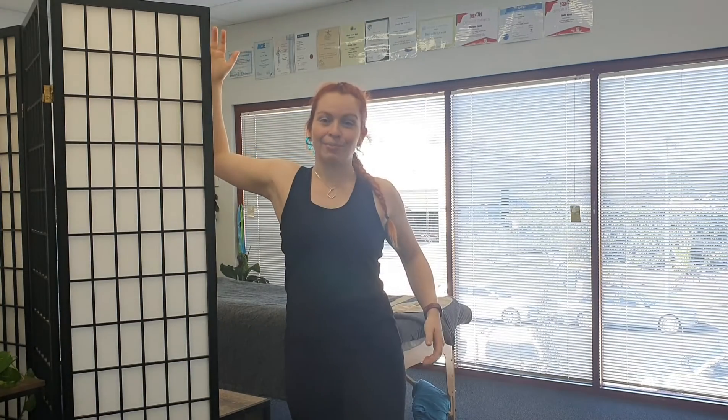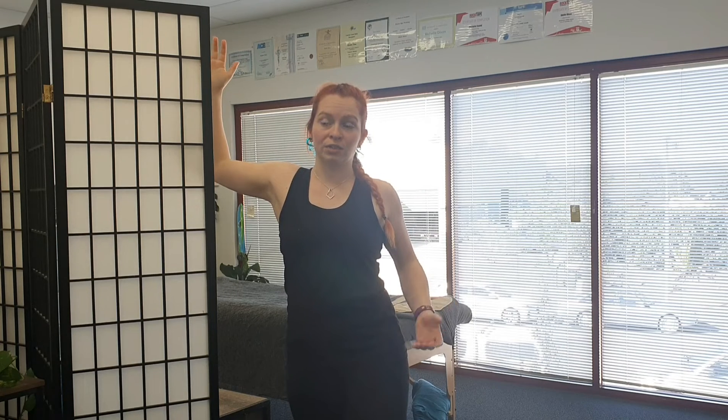And then just kind of push into it. It's a different stretch if your arm is at 90 degrees compared to if it's just that little bit higher — two different pec muscles there going on.